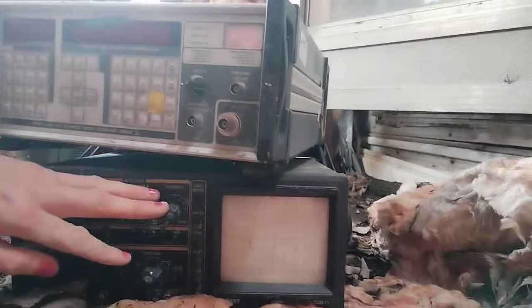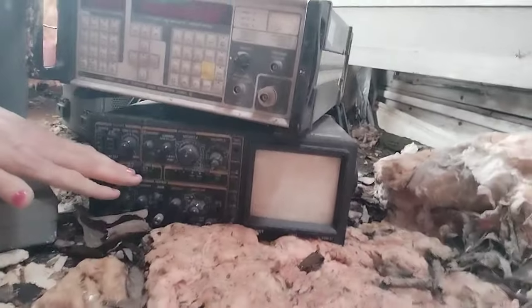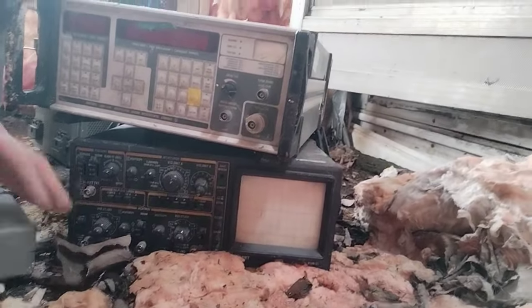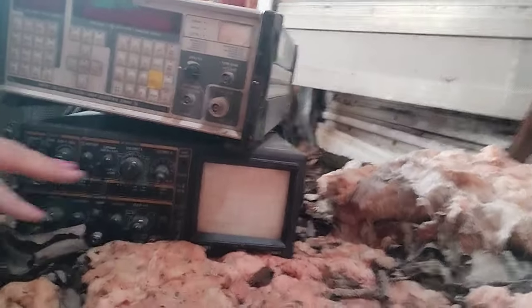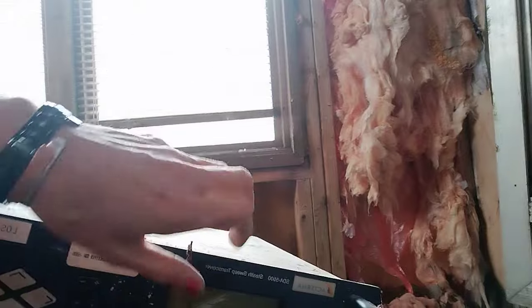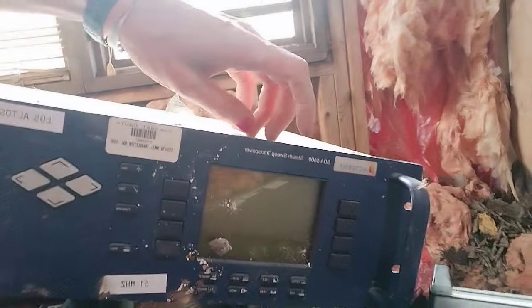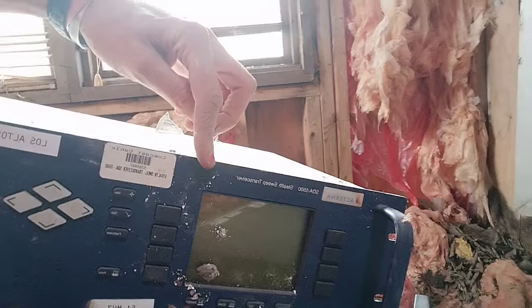So I do have three of these old oscilloscopes. One works, the second one we took the back panel off — the light powered on but it probably needs to be cleaned and recapped. This one I haven't gotten into yet — 51 megahertz. And then there's this one: property of Comcast, found in a dumpster — it's a signal sweep transceiver.